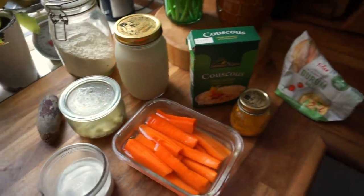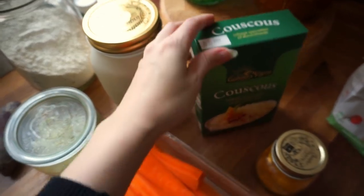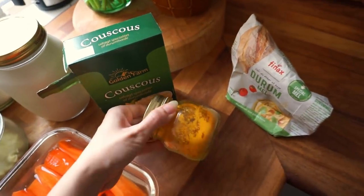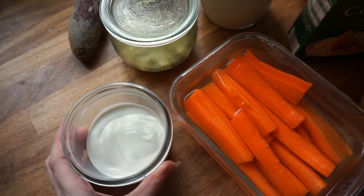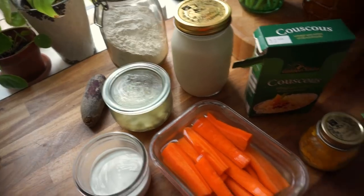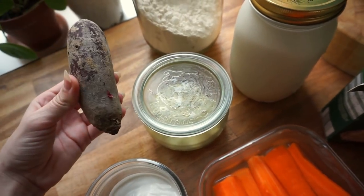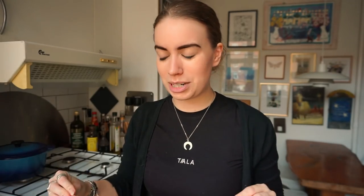By the way, the ingredients are as zero waste as they can possibly be. We have homemade oat milk, flour, couscous in a cardboard box which is easily recyclable, and the durum flour is also in a cardboard box. Then we have some different small bulk things. This is the homemade cashew cream we're going to use in the purée — I have recipes for both the cream and the milk so you can find those as well. Then we have carrots, the ravioli filling that we're going to reuse, and a beet from the farmers market.